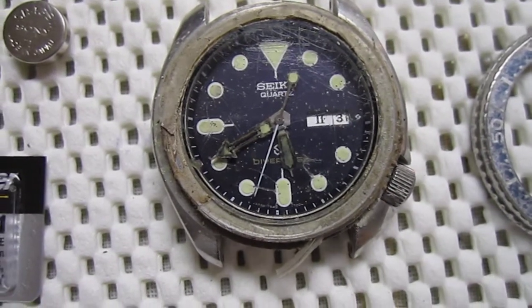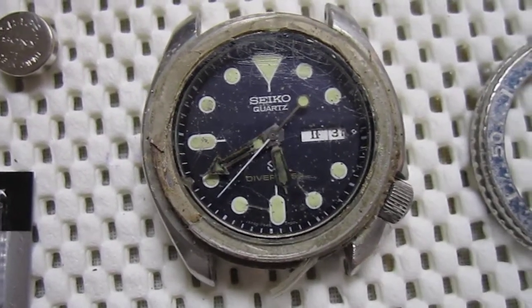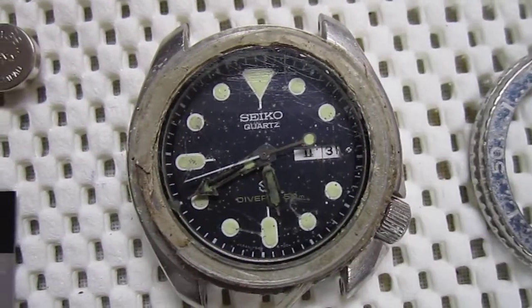Hey everyone, it is Tuesday, May 31st. My name is David. This video is for asking for help from anybody on the Seiko Citizen Watch Forum.